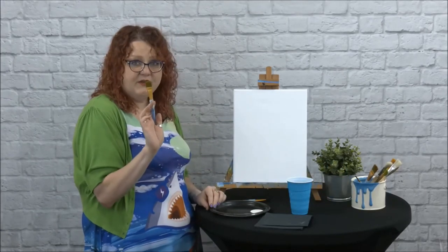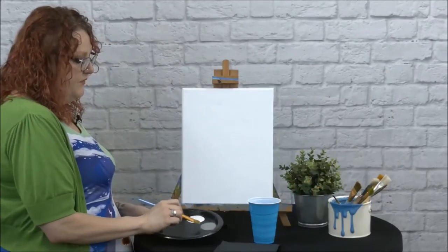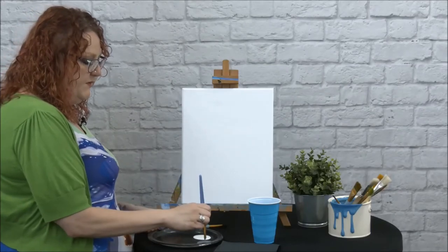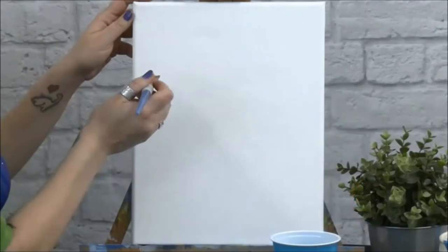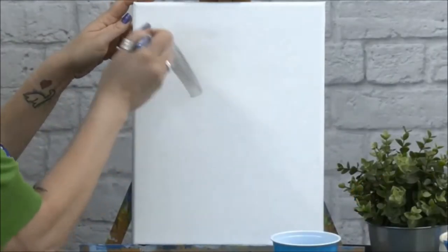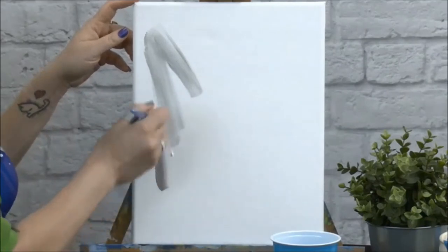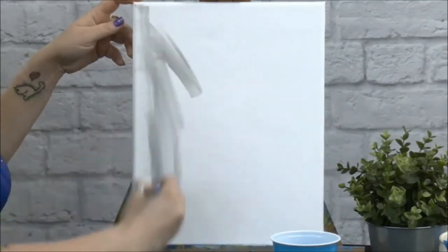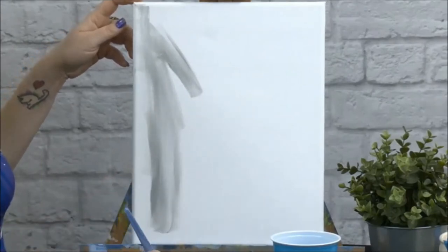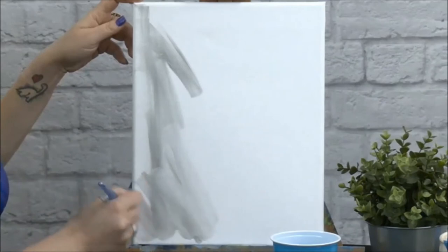I'm going to use the bigger brush and we're going to paint this background. You'll want to use your gray paint and your white paint. I'm going to put my brush in just a little bit of gray and a little bit of white, then just start brushing it on. It's okay that it's a little streaky and not exactly even. We're going to cover the whole canvas, and I don't like uniform strokes — I like to kind of go over it.